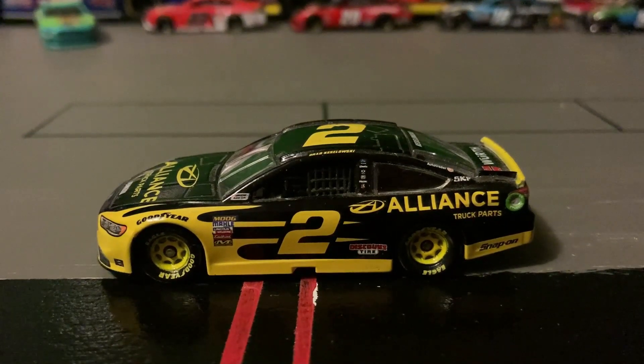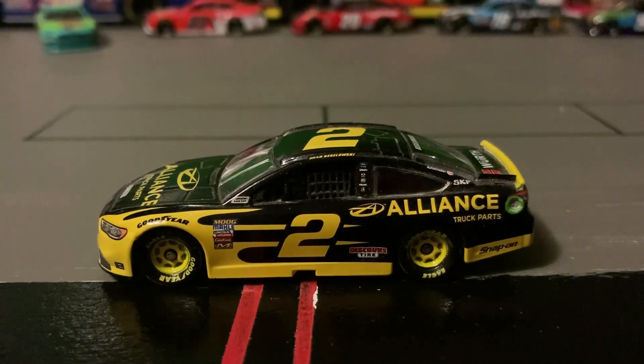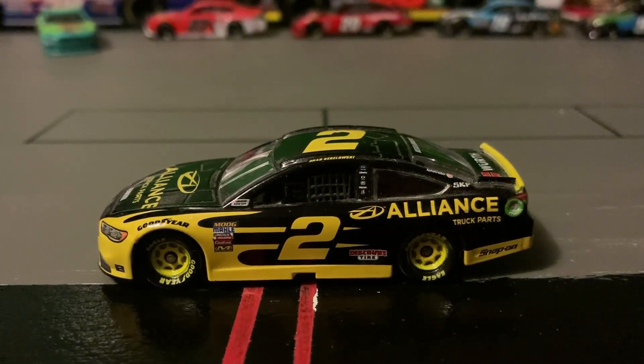Welcome back to Austin Road Bricks and Cars. In today's video, I will be reviewing the number two Alliance Truck Parts Ford Fusion.